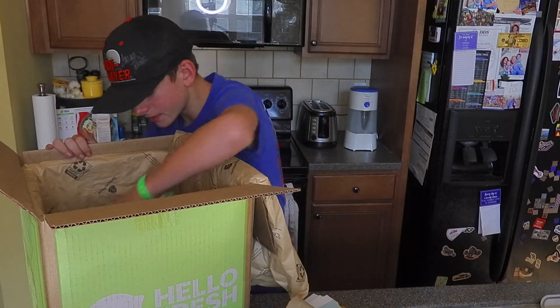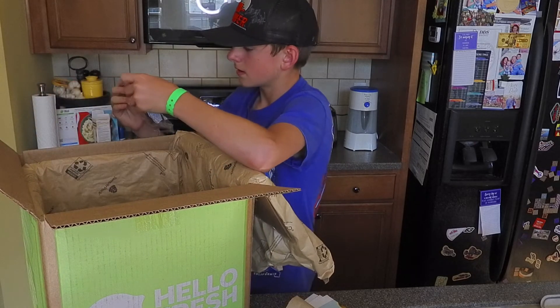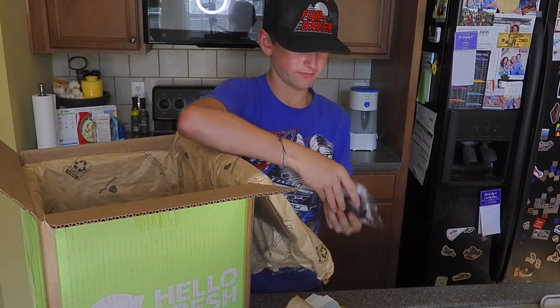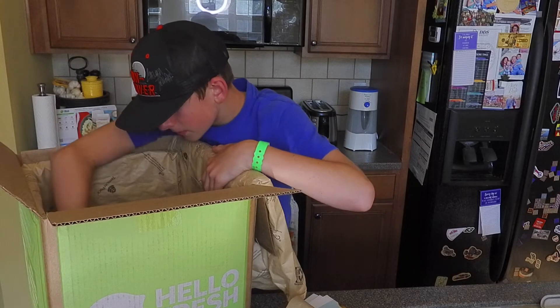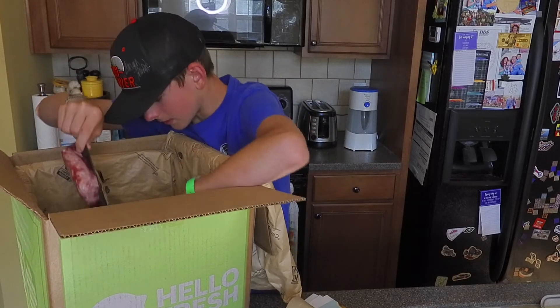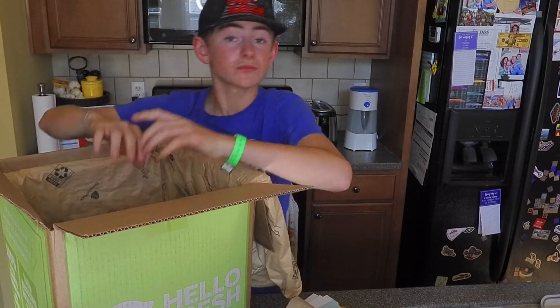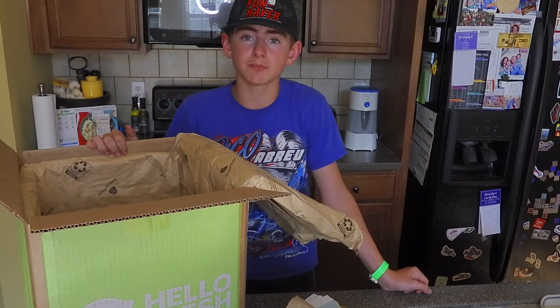Down here we have all of the meats. And hey — a New York cheesecake, that's awesome! We have ground pork, ground beef, chicken, and the cold stuff. That is what is inside my HelloFresh box.